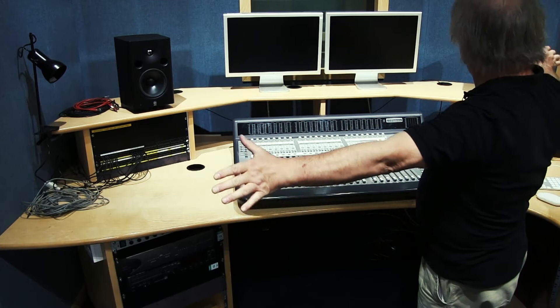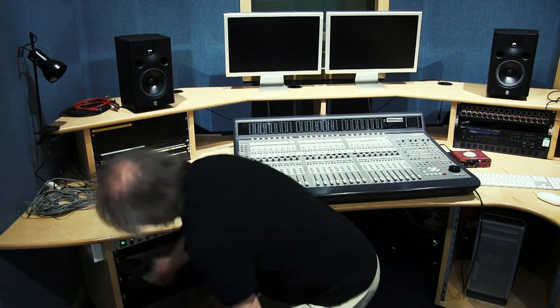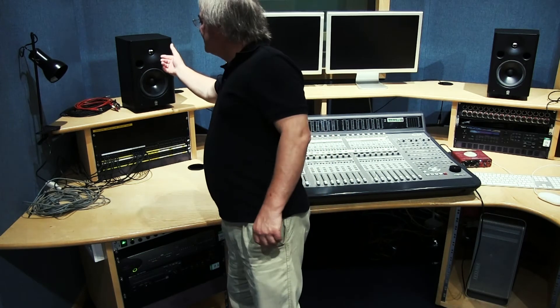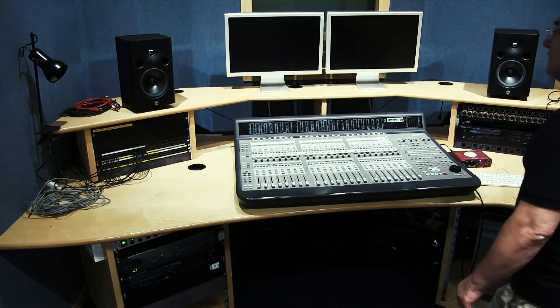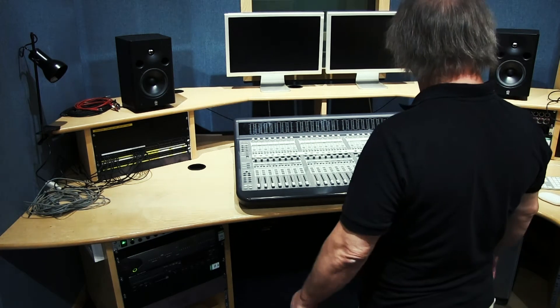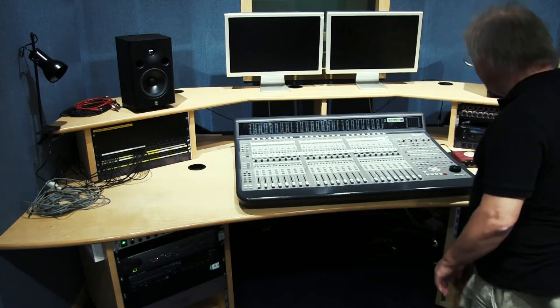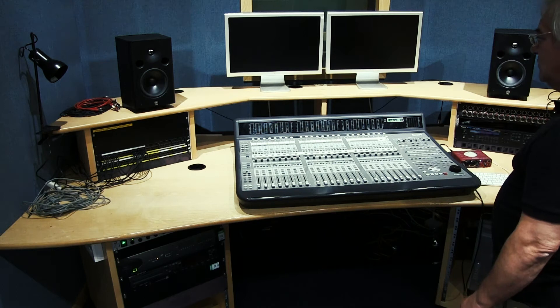When setting this up, first thing we want to do when we switch this on is make sure the speakers are off, so you don't get any strange thunk noises. We always do that, otherwise that big spike will damage the tweeters and eventually you'll find it's very muddy sounding. The desk is offline because there's no session running. Next we want to power up the Mac.